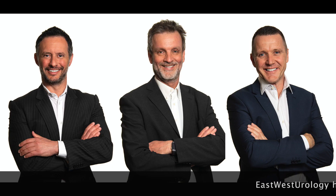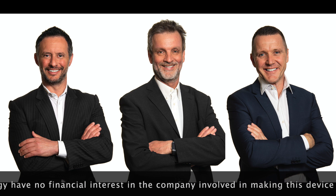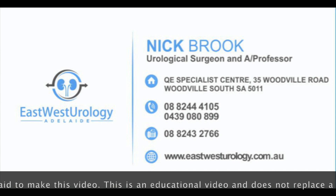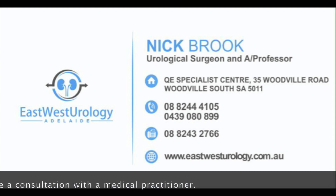Finally, and very briefly, this is us — Dan Spurnout on the left, Mark Lloyd in the middle, and myself on the right. Please do like and subscribe to this channel. There'll be more information for GPs and for patients coming through, and please feel free to contact us at any time.